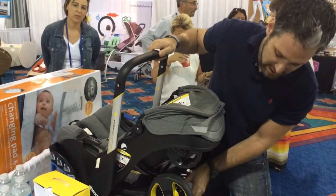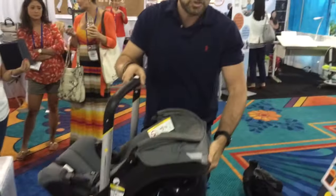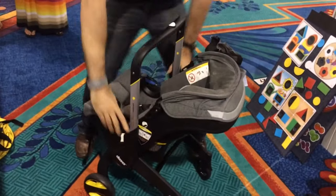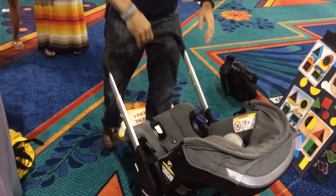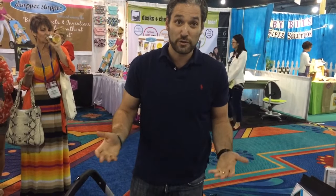Just push a button down here in order to release the car seat. And then again, just pull — the legs pull out, put it right back down, and it's open again. So easy! How do you like that? Hopefully coming in fall of 2014.